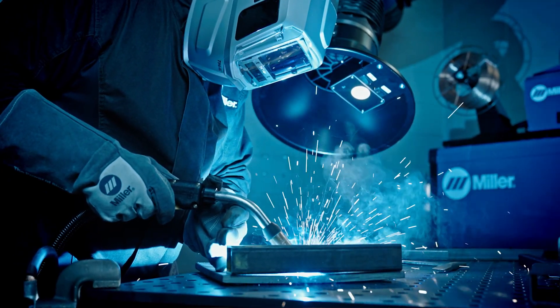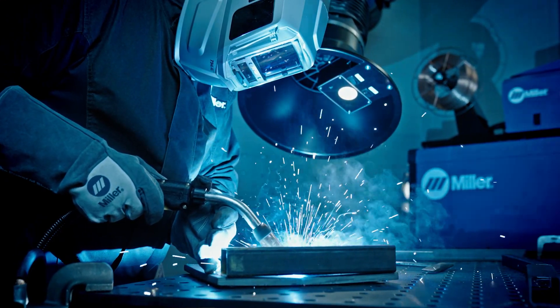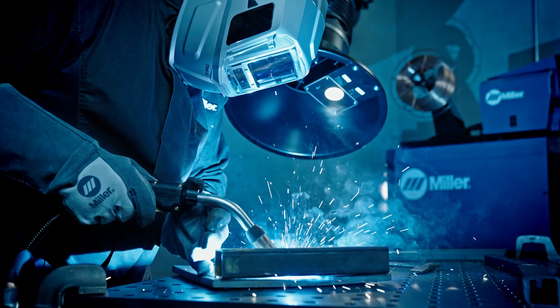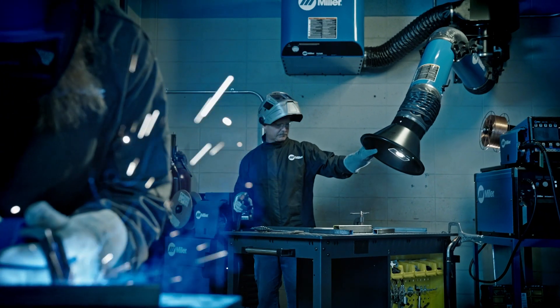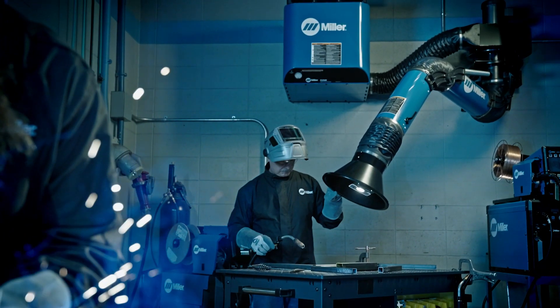Miller Filtere SWX is designed to improve compliance in the most demanding environments. Ideal for schools, training facilities, fabrication shops, and manufacturing facilities where floor space is limited.